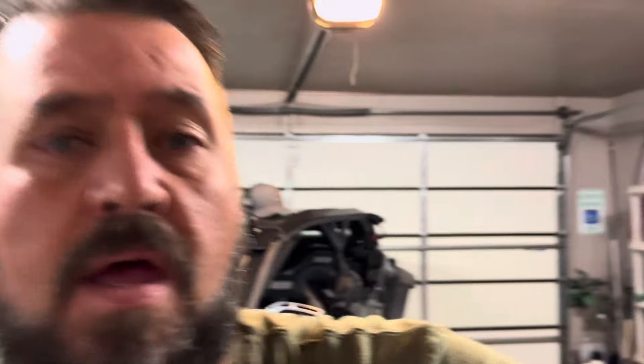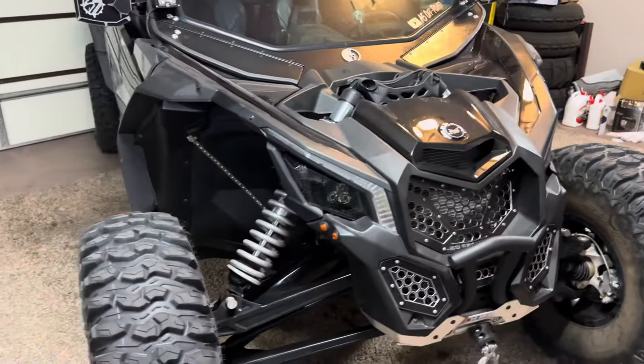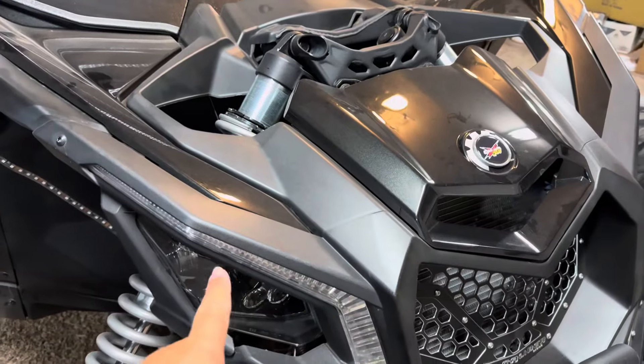Hello everybody, welcome back to the channel, or if you're new, welcome to the channel. My name's Andy, you've come across A5 Off-Road. Today we're in the garage, we are going to be working on the old Can-Am, and what we are doing on the Can-Am today is replacing these brow lights.